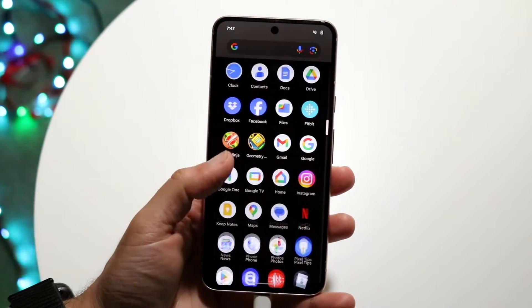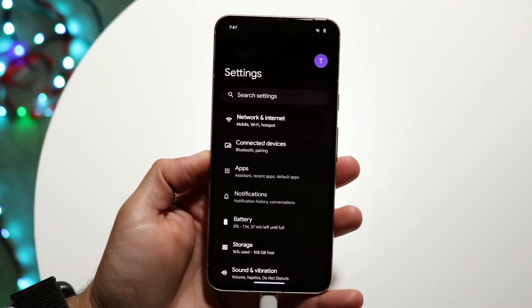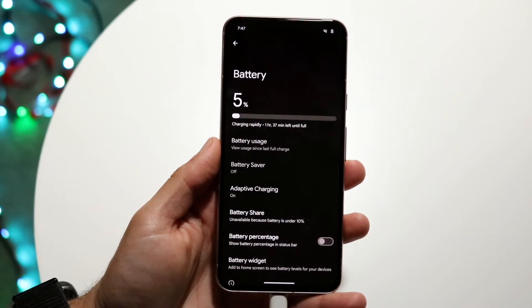To start off, what you want to do is make your way over to your Settings application on your Google Pixel 8. When you do that, you'll then want to go ahead and come down to a panel that says Battery. Click on Battery, and you'll come into this particular page.